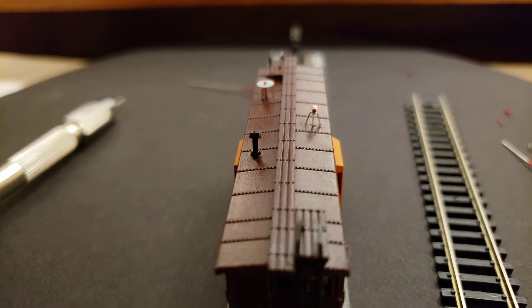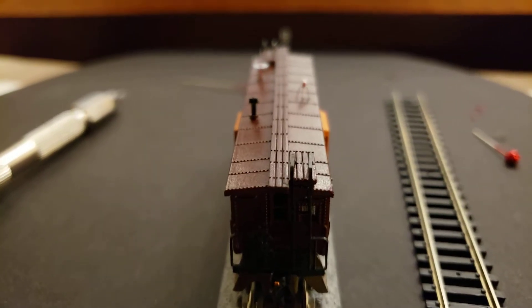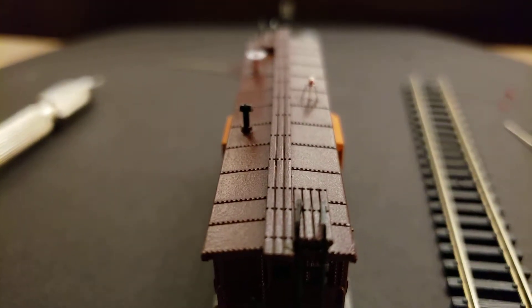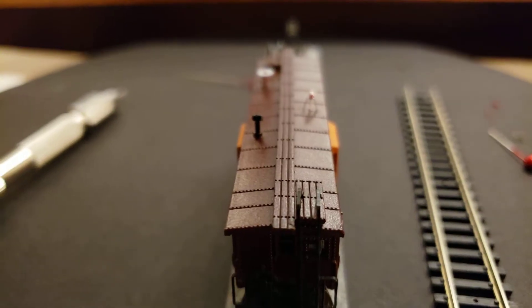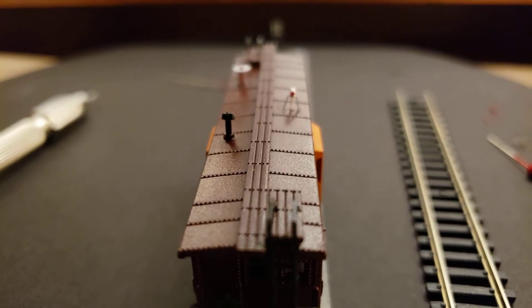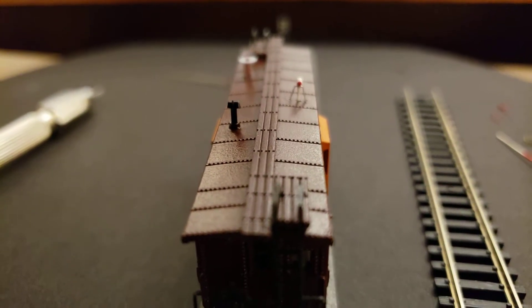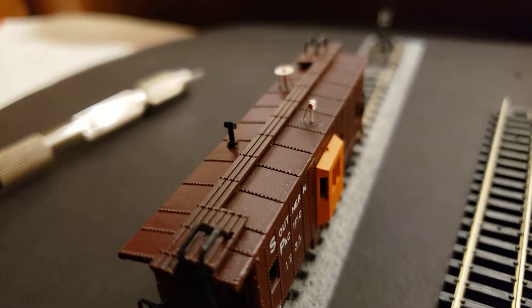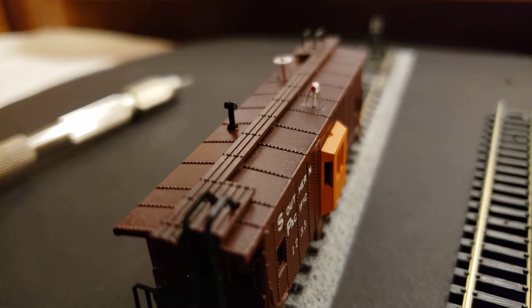The caboose wants to roll toward me. Come on camera - this camera's been a pain. I don't know if it's just because of the light, yeah it could be the light.